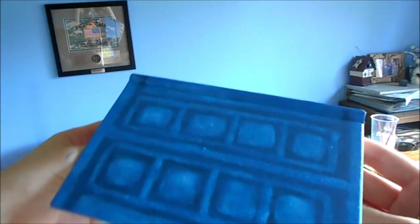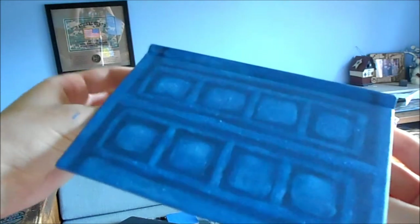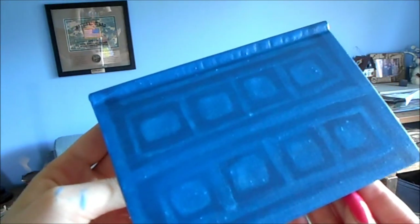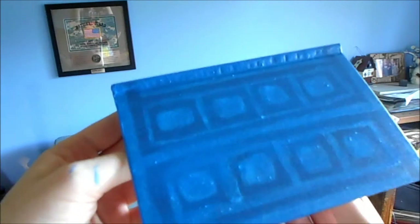That was the first side I did, and that one's really starting to look really good. And then this is the other side — this side's just a little bit more wet than the other side. So hopefully it will turn out amazing once it's all dry, and then I'll be able to go to the next step. So it's all dry now.